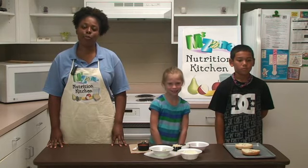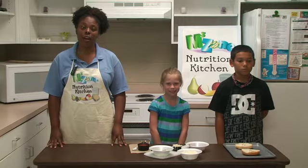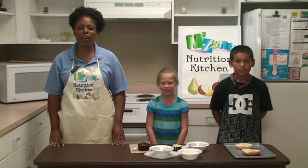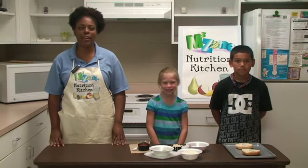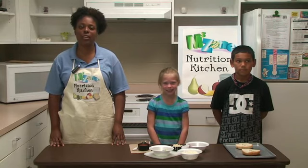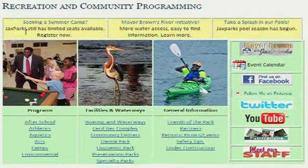M3Zone is Jack's Park's after-school program for ages 5 to 17. The three M's stand for motivating maximum movement. One of the goals of the program is to introduce kids to a healthy lifestyle that includes being active and eating right. Each month we will feature a nutritious kid-friendly recipe on our website to help you and your family eat healthy.